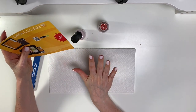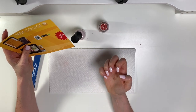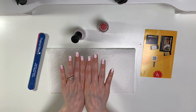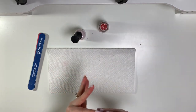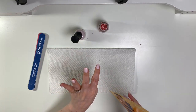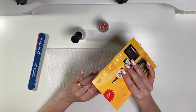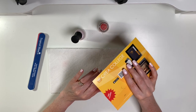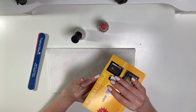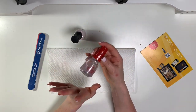I might take an old makeup brush — like a detail eyeshadow brush — dip it in nail polish remover, and get in there to remove any imperfections around the edges. But I'm going to wait until my nails are dry before doing that. I'm going to wait for this to dry and then I'll be back to do the final step.